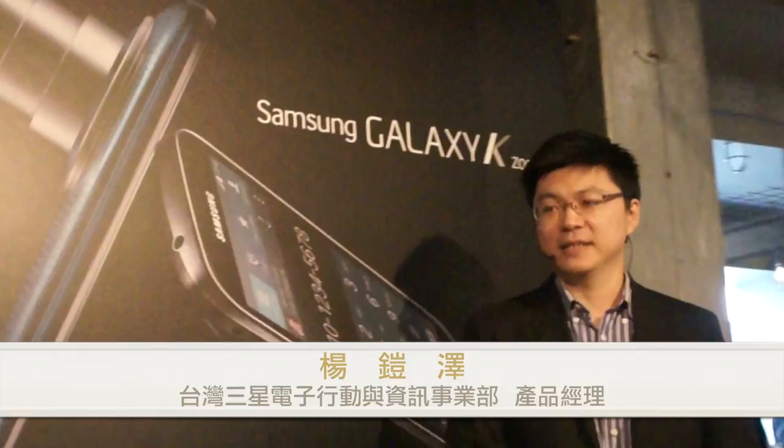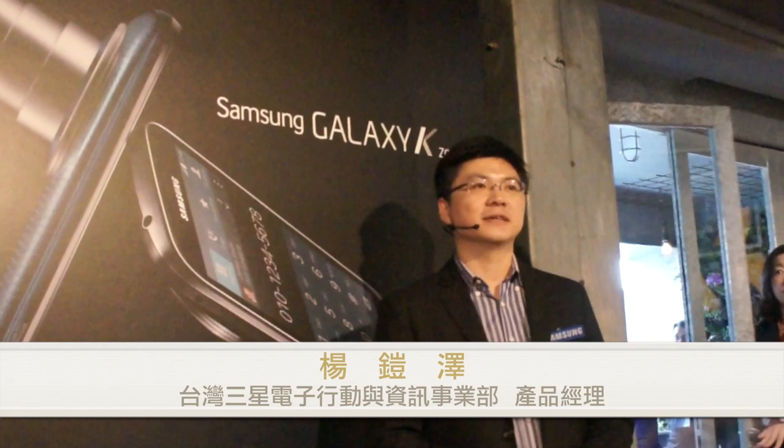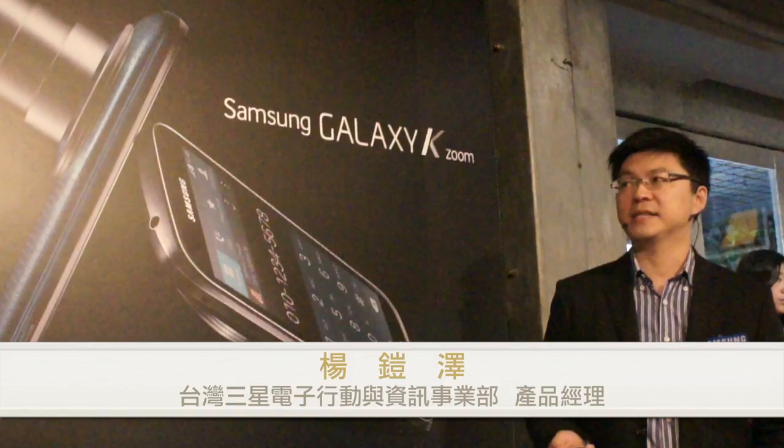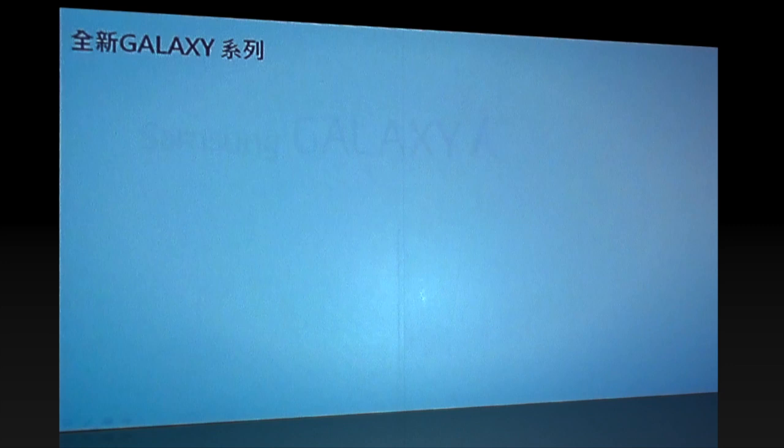各位媒體大家好，我是YM，我負責這次的產品介紹。今天要跟大家介紹的不只是一個產品，我們要介紹一個全新的智慧手機系列叫GS-K系列。那什麼是GS-K系列呢？